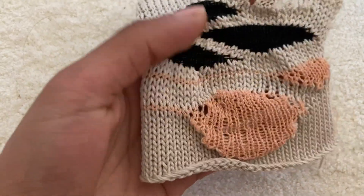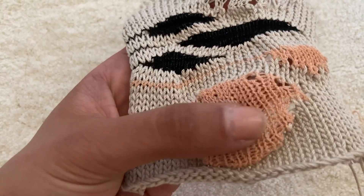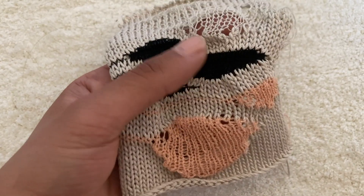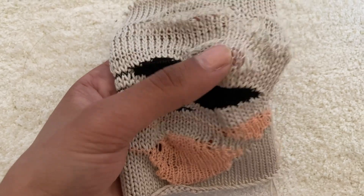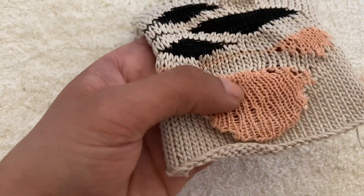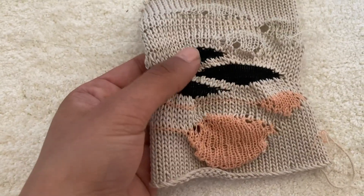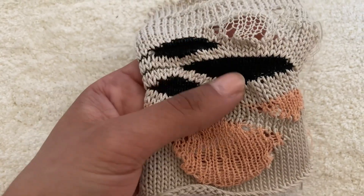For this swatch, I have used Mercerized Cotton as a base, Viscose Blend in here, which is the one that shrinks when you press it — it's quite nice when you use it on a standard gauge. This is just elastic, which you can get from any shop, and that's just sewing thread, which I don't particularly like, but I just wanted to test it out and show it to you.